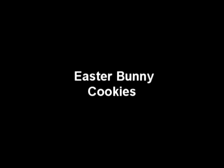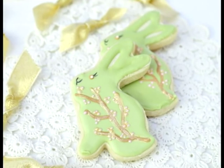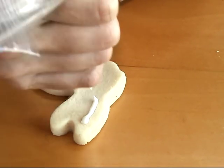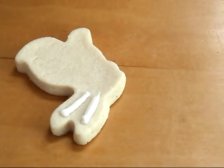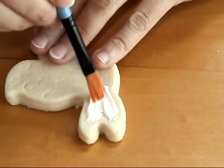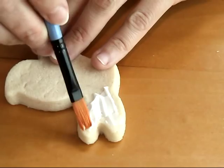Hi everyone, this is Hany and today I'm going to show you how to make these pretty Easter Bunny cookies. First I'm going to apply a thin layer of icing onto the ears on my bunny. I'm using 15-second icing and a clean artist brush to apply a thin layer of icing onto the ears.